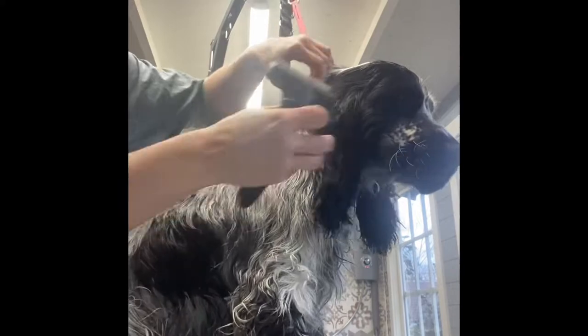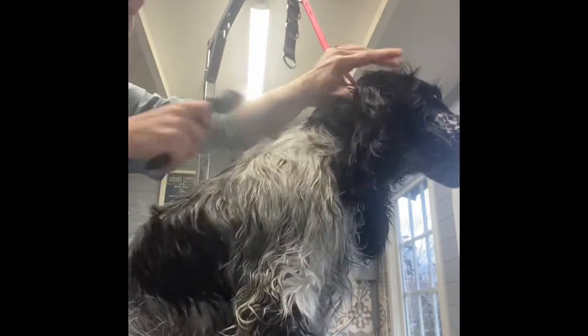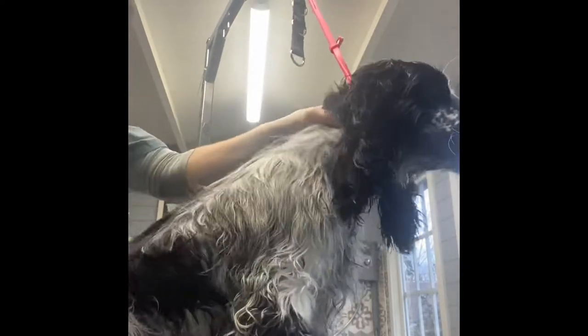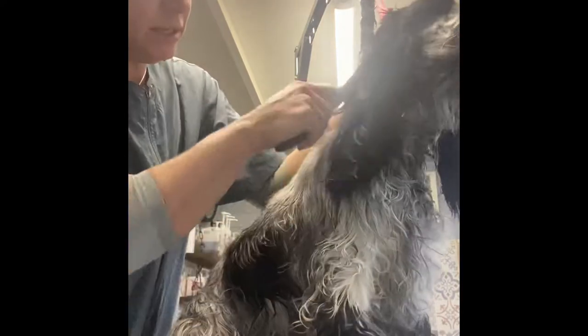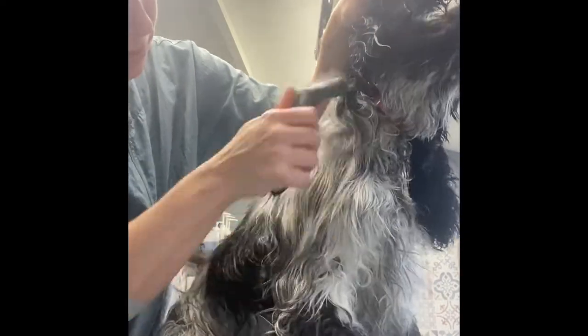This is only his second time and I haven't brushed this jacket — he's just been bathed with MD10 Super Hydrate... sorry, he's been bathed and conditioned with MD10 Silky Smooth, which is the show range, to make his jacket look nice and flat.